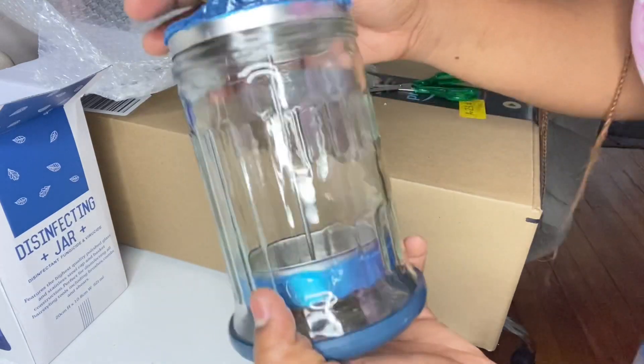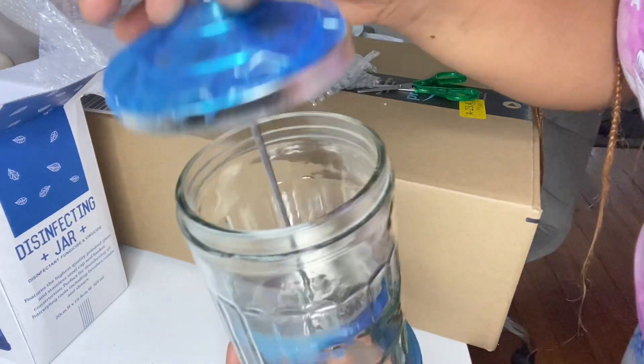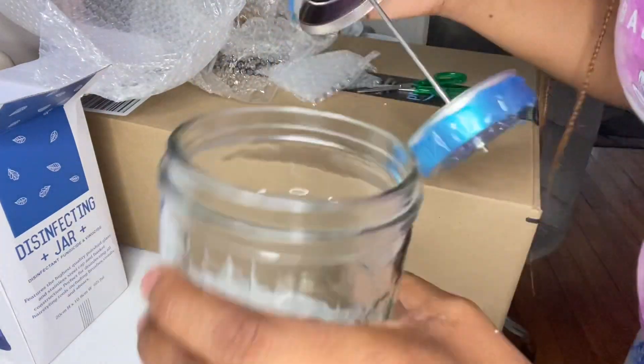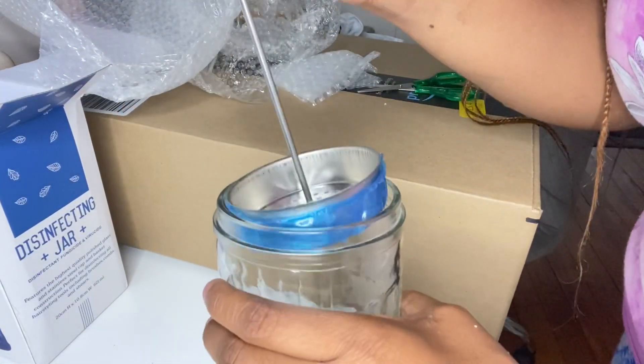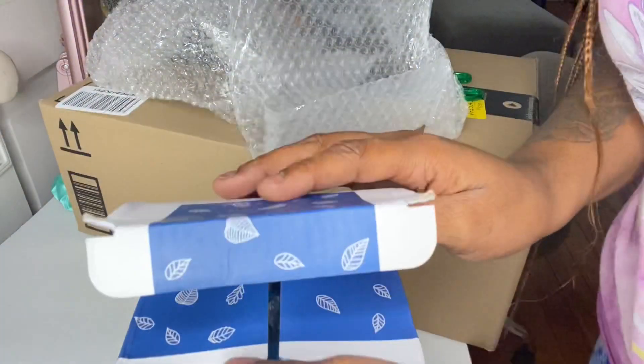It's all together in one piece. You basically just put your tools right in here, fill it up with the liquid mixed with water, put your tools in to sanitize them, and pull them out when they're done. I'm glad I got this — I needed it, especially now that I'm about to start working in the salon.